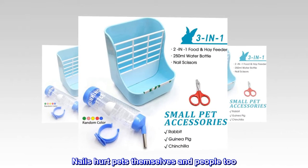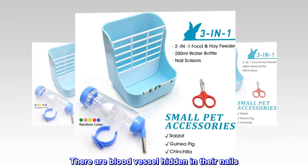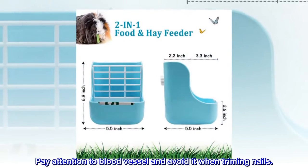Nails can hurt pets themselves and people too. There are blood vessels hidden in their nails. Pay attention to the blood vessel and avoid it when trimming nails.